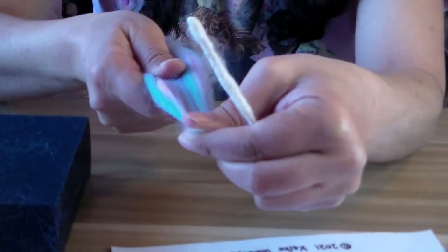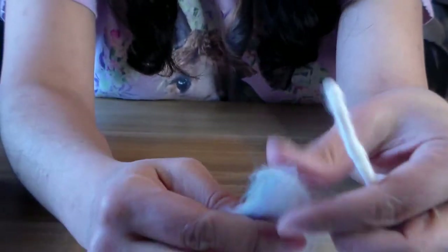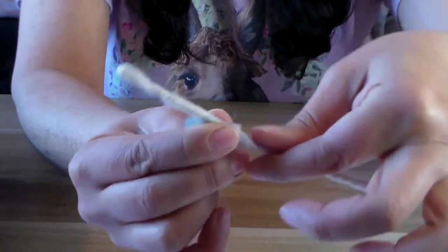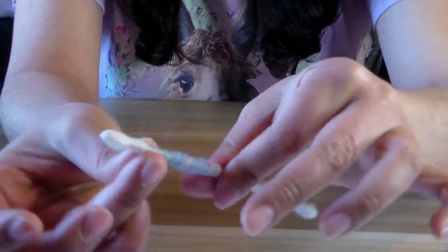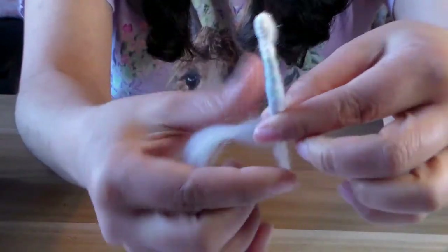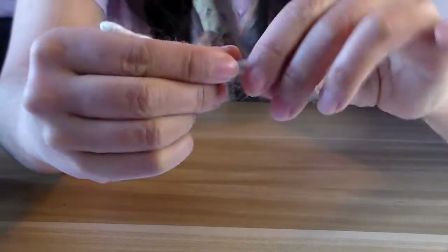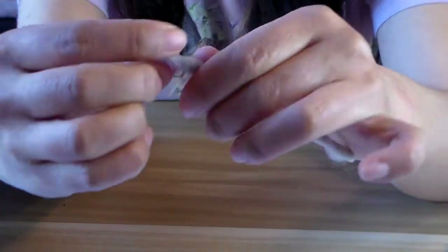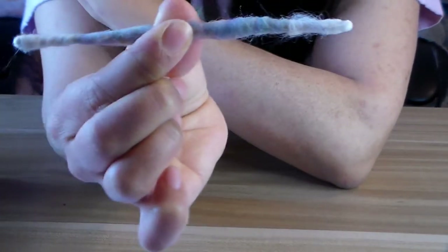Now work on the sleeve: starting at the center, pinch and roll the fiber flat — same process as the arm. You can use a different color if you like. Wrap straight back and repeat. Check the finished arm against your size guide. It won't be perfect every time, but with a little practice wrapping a few arms, you'll get the feel for it.